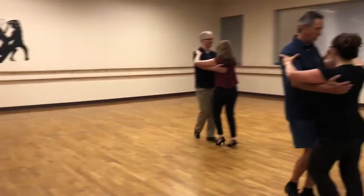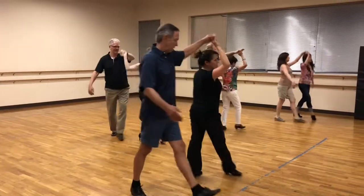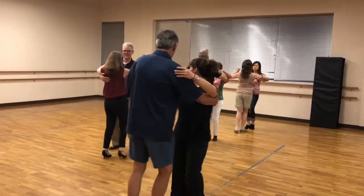And time, step, and go. And quick, quick, arm up, walk. Quick, quick, slow. Quick, quick, slow. Quick, we're doing that again.